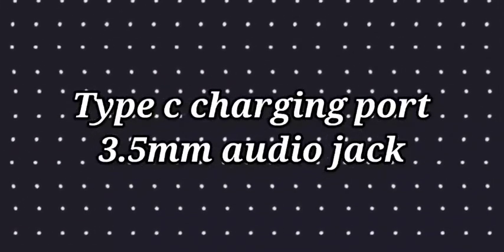I want to point out the Type-C charging port — it skips the 3.5mm headphone jack. This is a notable choice. I will skip the 3.5mm jack. By God's grace, I want to highlight the Type-C charging port. I will be able to charge the mobile at the same time.